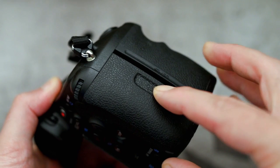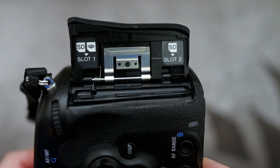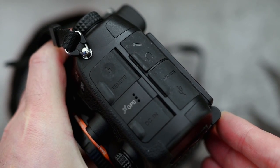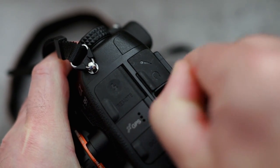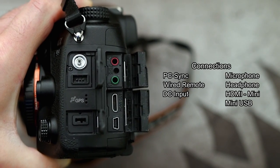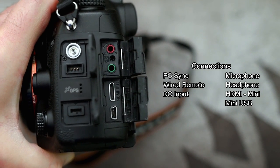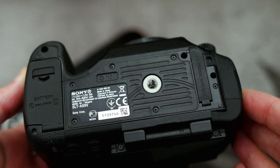Dual card slots on this — UHS-1 with the SD. For some reason we still have memory stick compatibility. The covers are nice quality; they are hinged and they snap back into place quite firmly — they don't open by accident. On screen you'll see all of the connections, which is exactly what you would expect for a camera of this class.